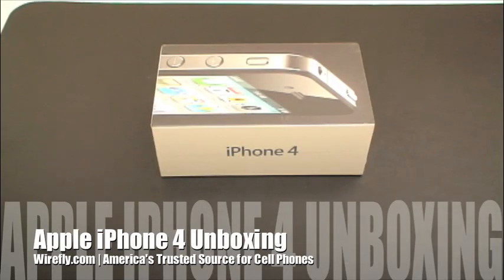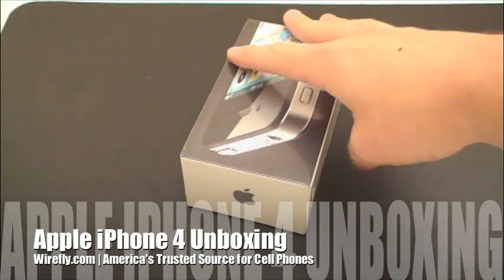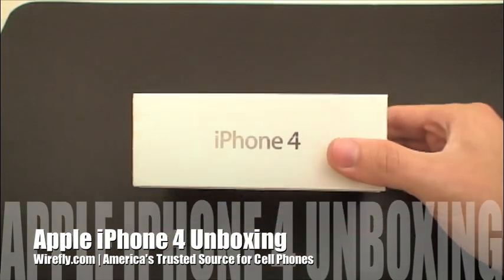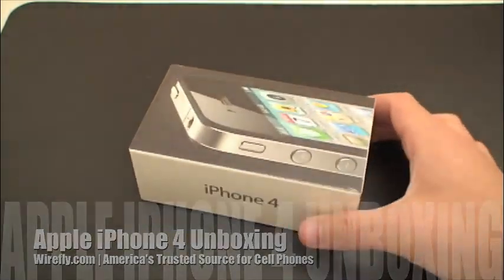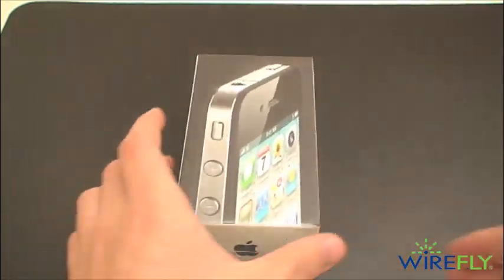What's up guys? I'm Ari from Wirefly.com, and oh hey, look what the FedEx guy just dropped off. Of course, the next generation of Apple's iPhone — the next generation of this guy right here. The Apple iPhone 4.